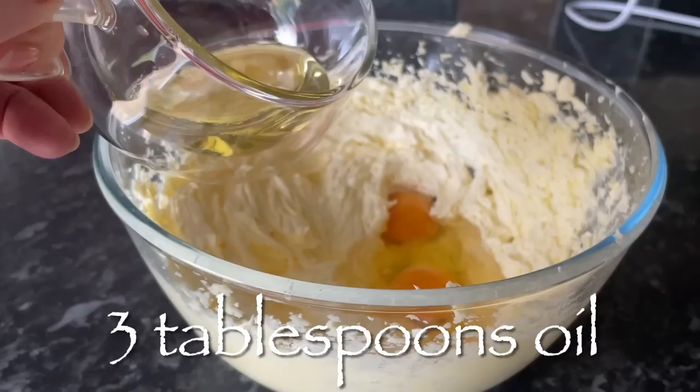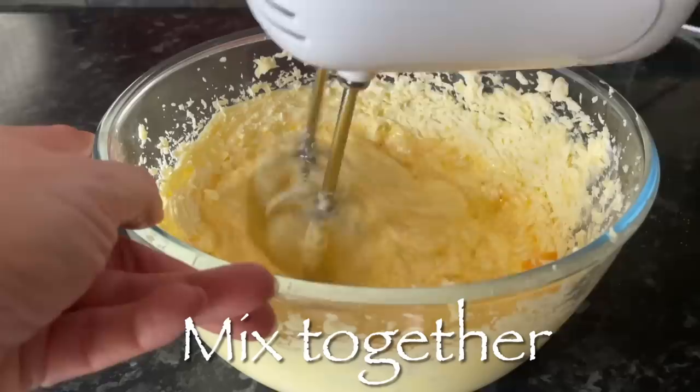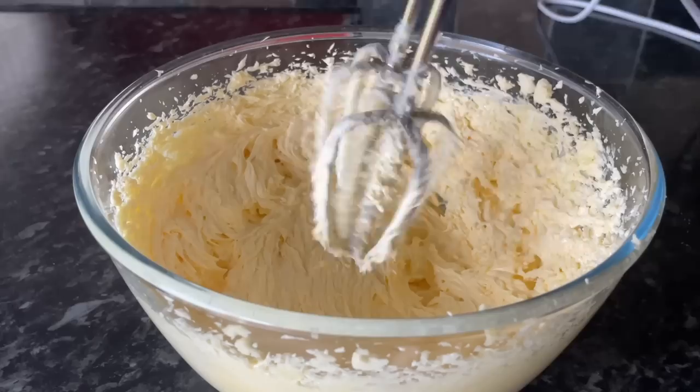To this, pop in a couple of eggs, then your oil — vegetable oil or sunflower oil, it doesn't really matter — and then a couple of teaspoons of vanilla extract. Whatever you have, it doesn't need to be the fancy stuff. Give it a good whisk together. You might think it looks a bit curdled — don't worry about that.